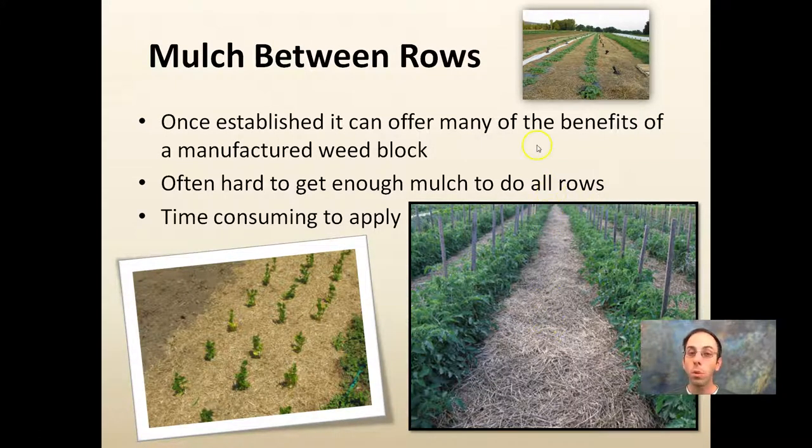Some people use mulch between rows. Once established, it can offer many of the benefits of manufactured weed block. However, it's often hard to get mulch to cover all the rows over a large area, and it can be time consuming to apply. Some growers use round bales and try to roll them out. It can work well in between rows and between plants — once established it can be great, but getting it all neat and orderly is time consuming.